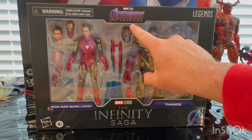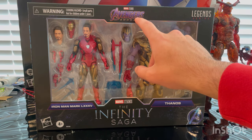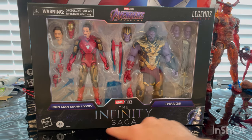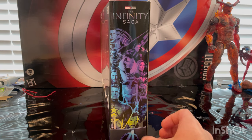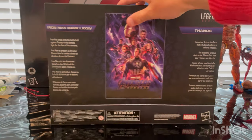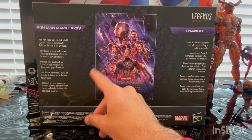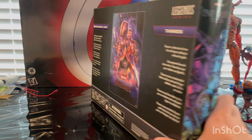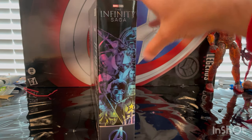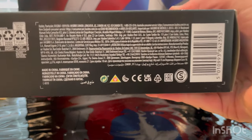So first you get the Marvel Legends logo on top, and the Avengers Infinity War Endgame logo right there, and the Infinity Saga logo. Here is the side art of the Infinity Saga, so you get the Infinity Saga logo, Avengers logo down there, here is the bottom with that Avengers Endgame poster, here's the side for Thanos, and then Iron Man Mark 85 on that side, and then here's the other side art. On the top you get an Avengers Endgame logo, Iron Man Mark 85, Thanos, and then here is the bottom with the DCP on.